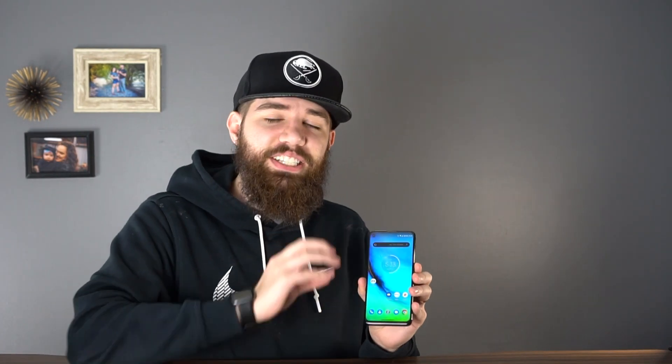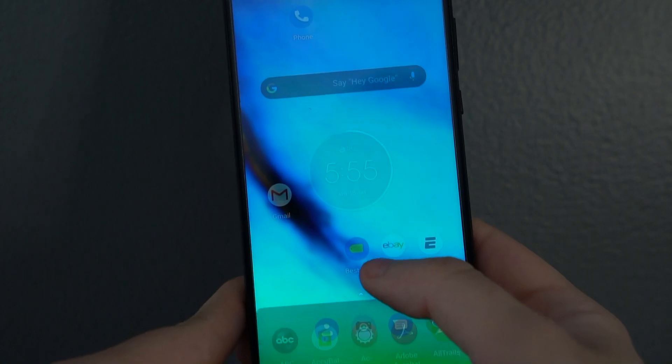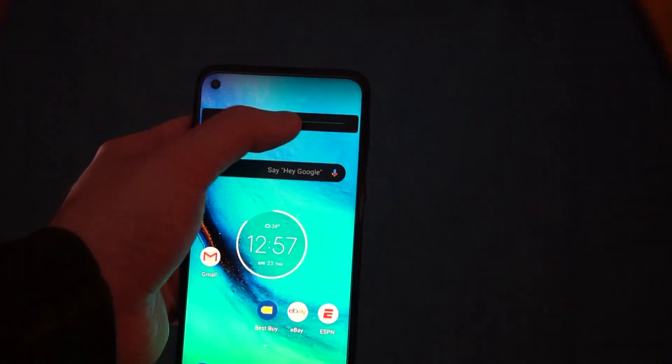The Moto G Stylus and Moto G Power share the same display — a 6.4-inch panel at 2300x1080 resolution. It's a very nice display with good brightness levels. While testing GPS while driving, I didn't struggle to see the screen in daylight. Compared to phones like the Pixel 3a or 3a XL, I found the brightness level a little higher on this phone, and I think the screen is pretty good overall.